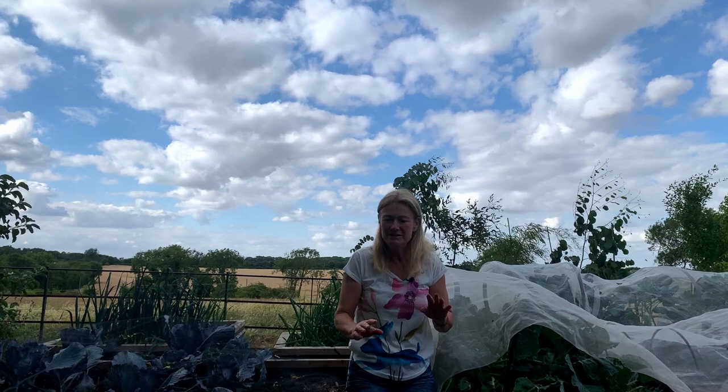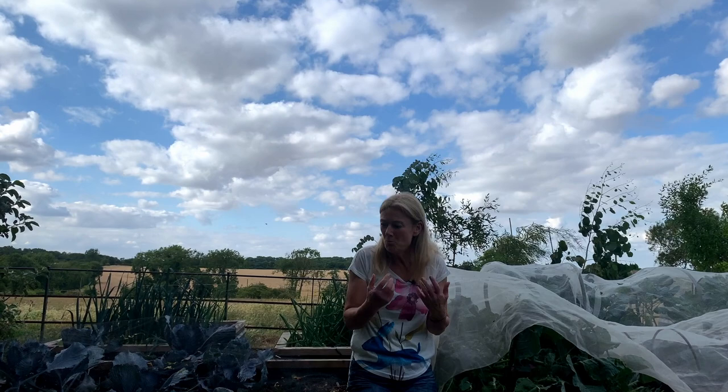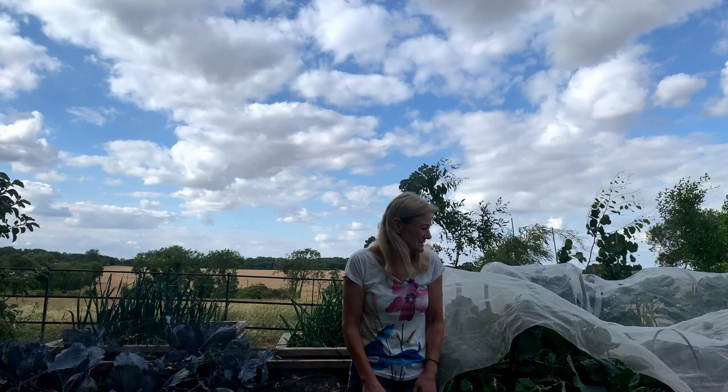They always say cauliflower really likes a rich soil. I never add any fertiliser to my vegetables at all. I do add mulches and compost, so I feed the soil, but I don't add any artificial fertilisers.